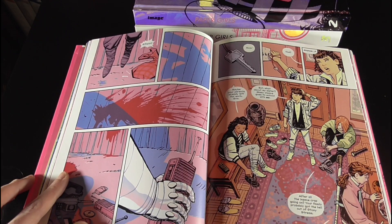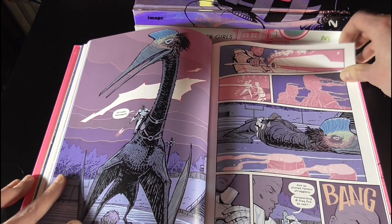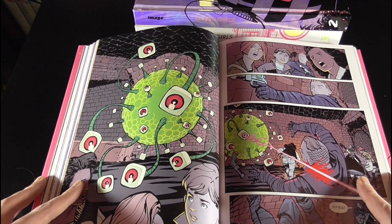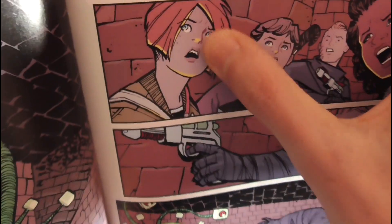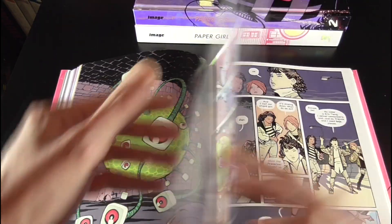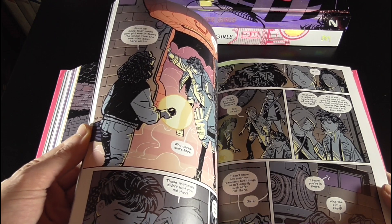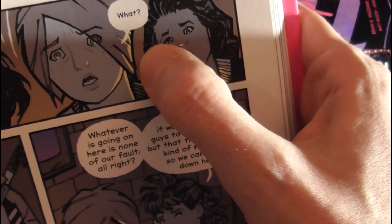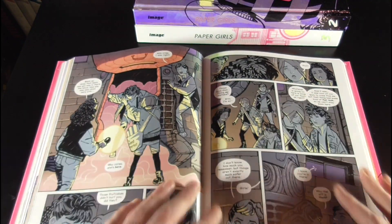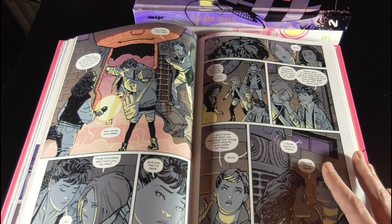The only thing that bugged me a little bit with the art — and I'm going to try and find an obvious page of it — is when it came to eyebrows, mainly on the character Mac. They draw her eyebrows over her hair no matter what the sequence is. Here's one where it literally goes right across her eye and across the hair, almost like they drew the face and then drew the hair over the top. That bugged me a little bit throughout, but I think that was the only real thing from a technical standpoint I wasn't a big fan of art-wise.